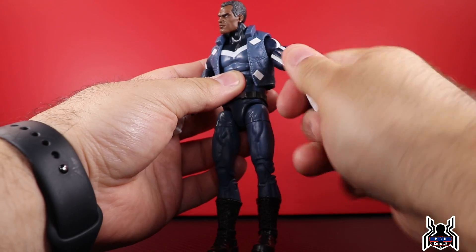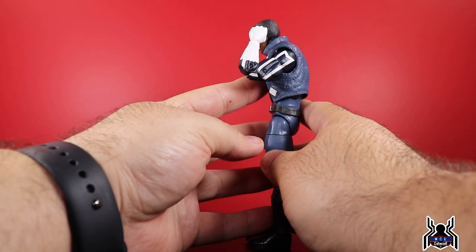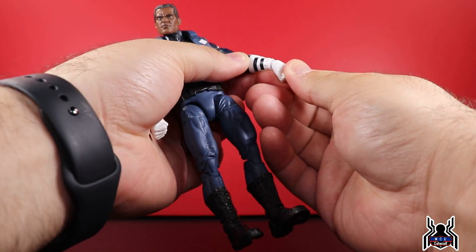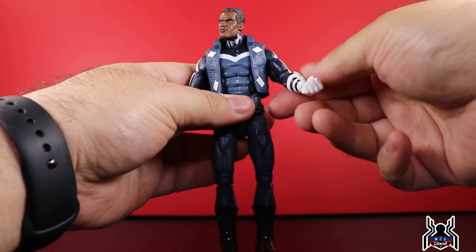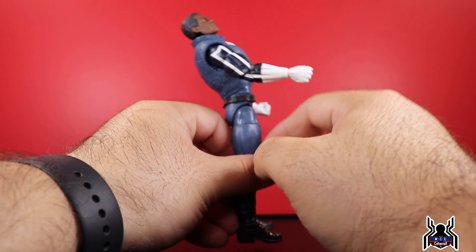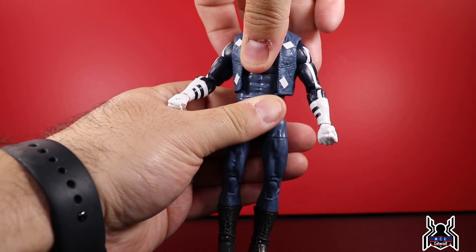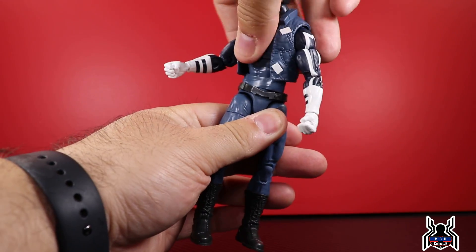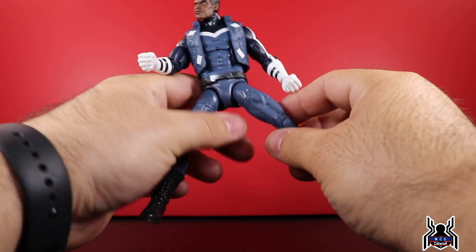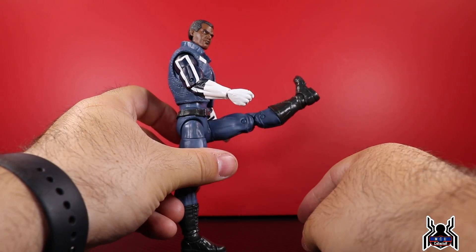This Blue Marvel figure uses essentially the same body as the Spider-UK mold used on Black Panther and a couple of other figures, so the articulation isn't really anything new. The head is on a ball peg hinge — he can look up and down a fair amount, with full rotation, though the vest gets in the way a bit. The shoulders can go up and out with full rotation, and there's an upper bicep swivel.